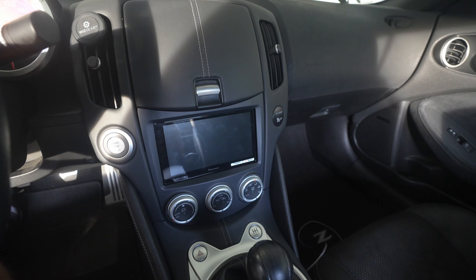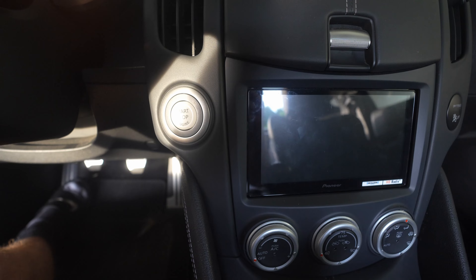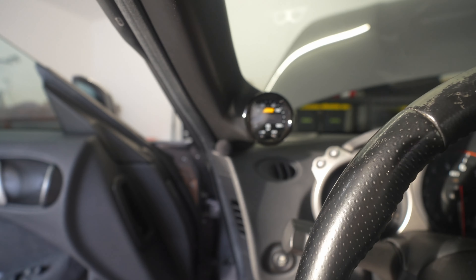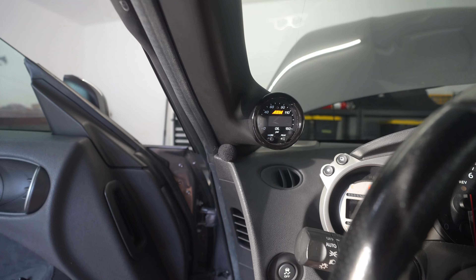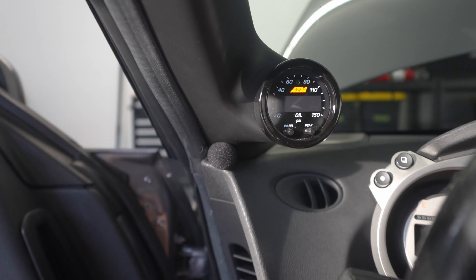I've got the head unit fully installed and it actually looks really, really good. There's a small gap on one side but honestly not too bad. The microphone you can barely see back there, so I think that's a really good spot for it. We'll see how the audio quality is — I'm not 100% sure if it'll be good or not, but at least it's hidden.